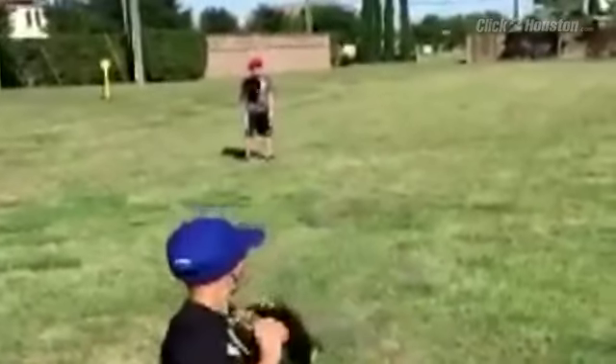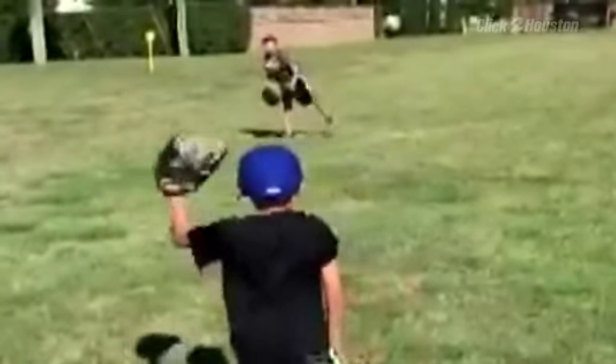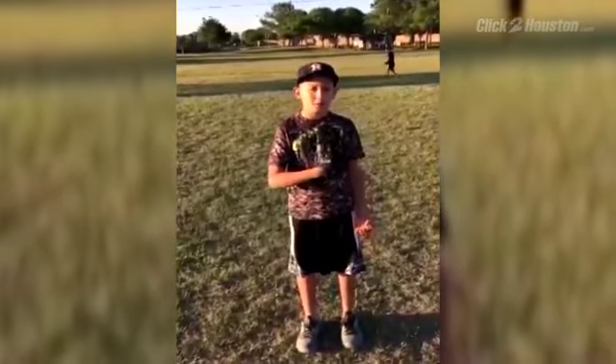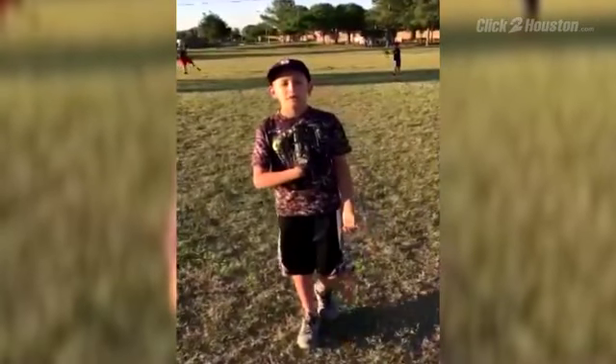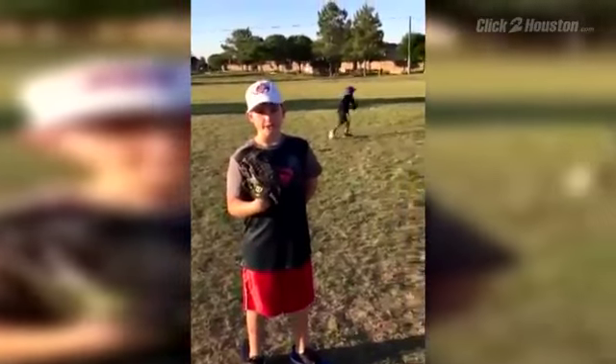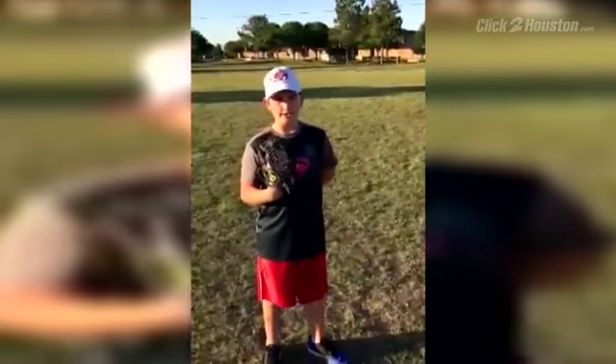But try as they might, their throws didn't curve, sink, or slide. They say the directions that came with the balls did not help. They did not have all the pictures that they had on the ball, and they do not show you where to put your fingers. It's too light and it's uncontrollable — it's more of a backyard toy.